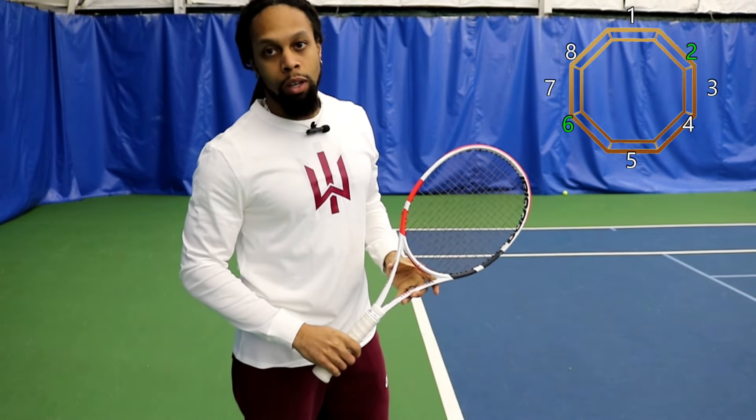That's going to wrap up today's video on grips. Continental and eastern are going to be easier for more flat strokes, and when we're in the semis and westerns we're erring more towards being able to spin the ball and create more shape — and that goes likewise for the backhand side. I try to keep it very simple and concise — I'll see everybody in our next Tennis 101.